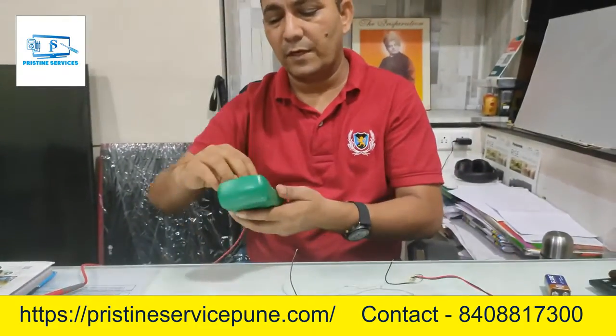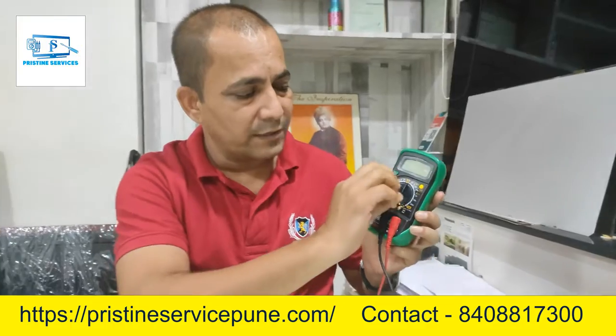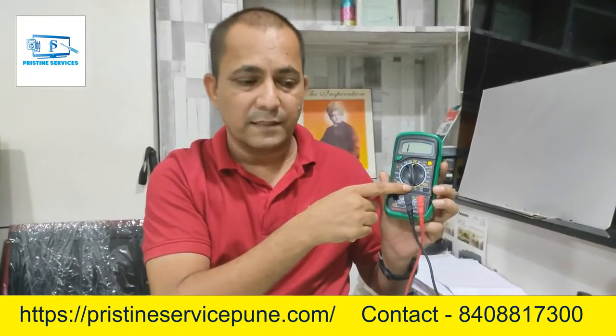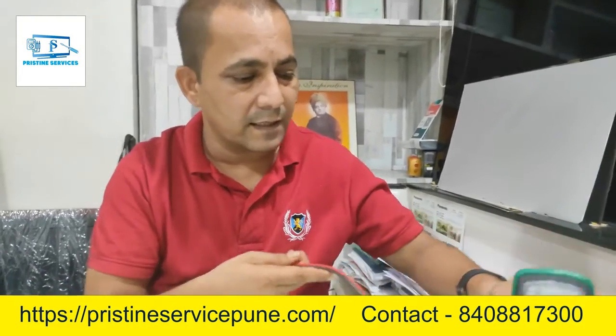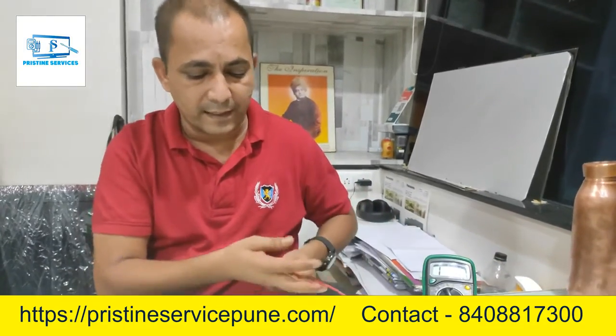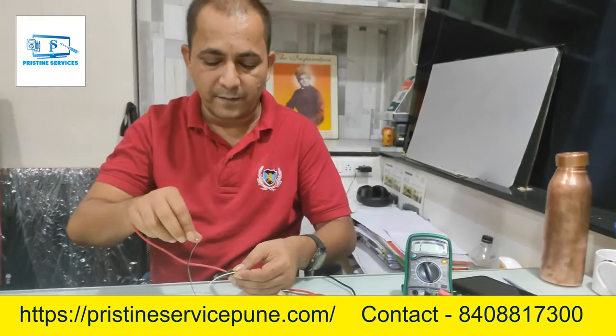You can use a multimeter. This is our digital multimeter. You can use the continuity mode. We have connected the probes to the speaker — we have connected it with two wires, so you can see here.